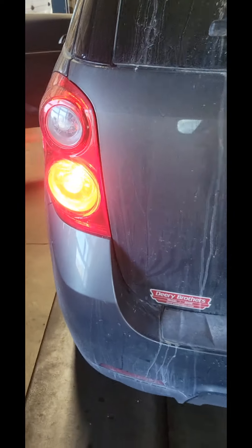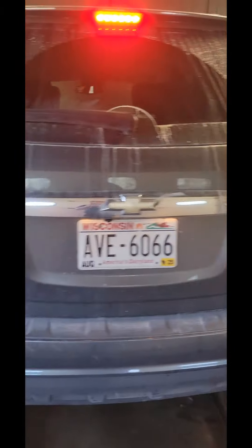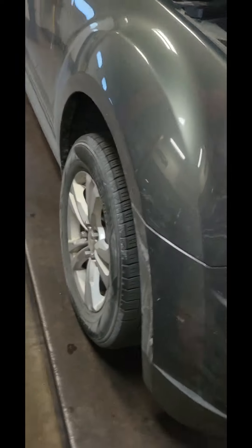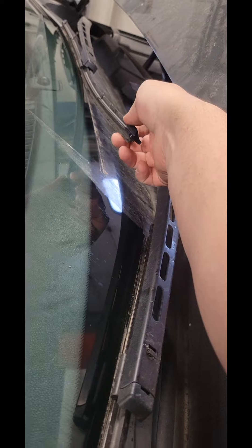No cabin air filter on this one — there's too much stuff on the floorboard, so we're not checking it. We always check the tail lights, brake lights, and markers — all look good. Always check the wiper blades; they could use new ones, these are starting to curl a little bit. We'll clean them anyway.